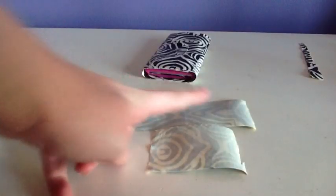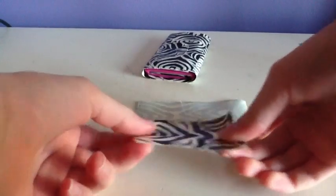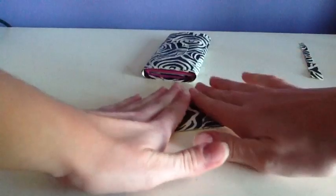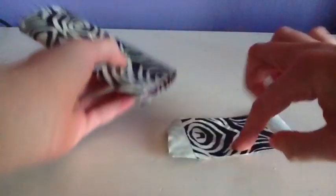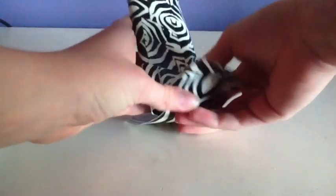Then cut a piece of duct tape that is four inches and cut another piece that is two inches. Then take the smaller piece and put it in the middle. Then put the part where there's duct tape on both sides on the bottom. Bring this up.